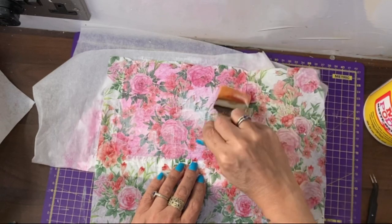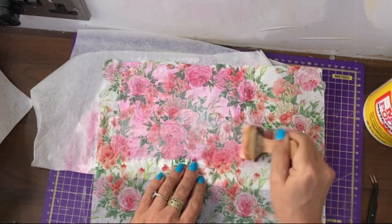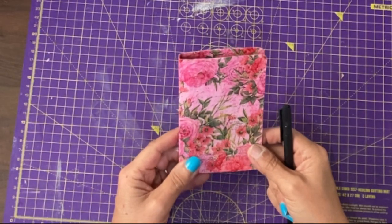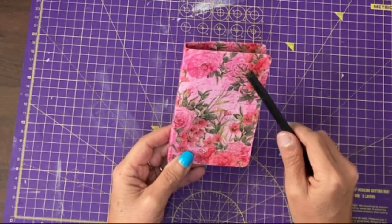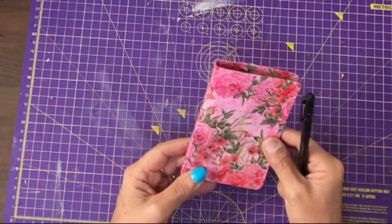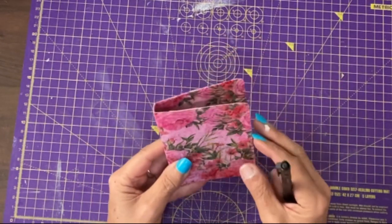I'm going to do that on the inside as well, and hopefully I will be happy with that as the notebook cover. Now it's all dry, although it's very pink, I'm happy with it. I think it probably would have been better if I just left it with the white gesso and then stamped it rather than do the pink paint as well. But it's only a little handbag notebook, so it is fine.